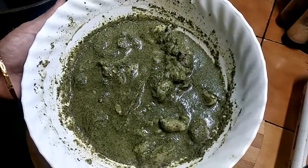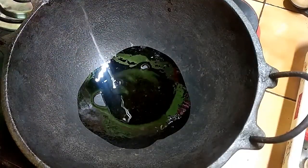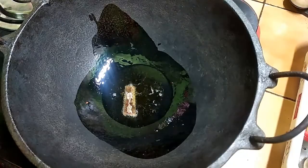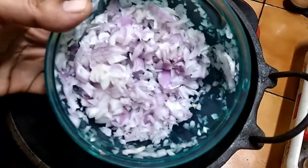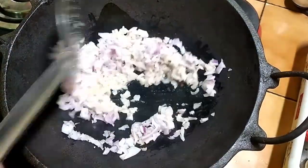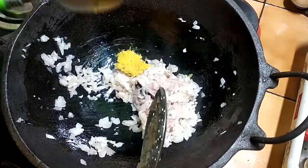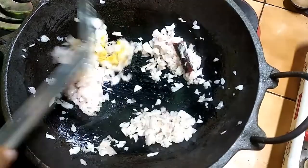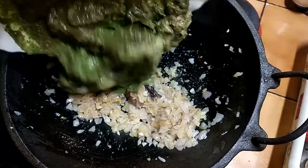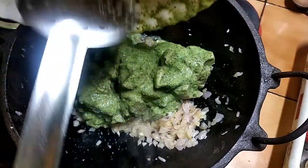Put the rice in half — 3 tablespoons — and put it in half and let it cook.